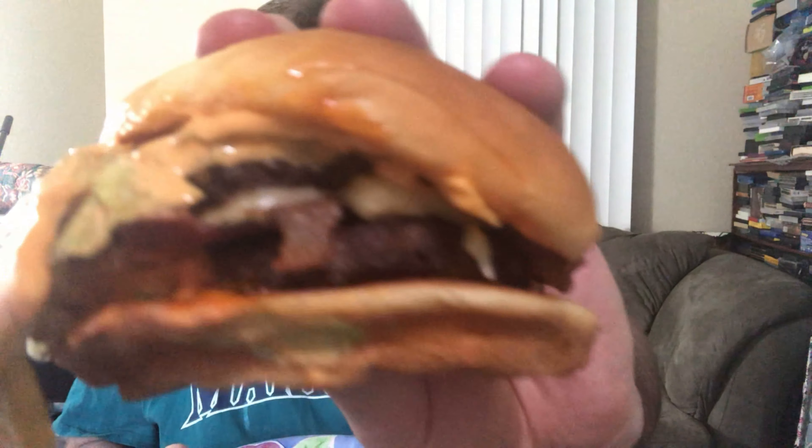How rude of me — here, you can try the other half. I'm gonna take another bite of this. There are two patties right here, two beef patties. The tomato is pretty juicy.